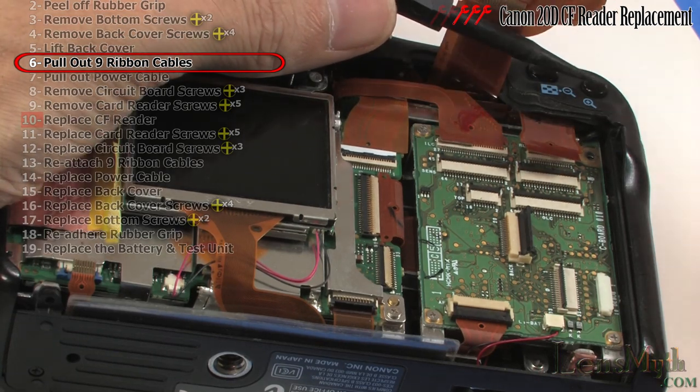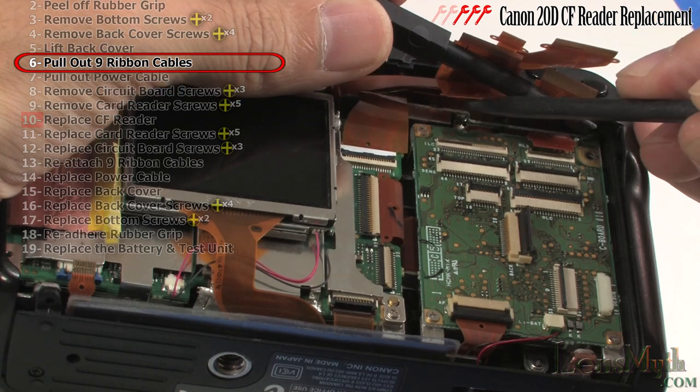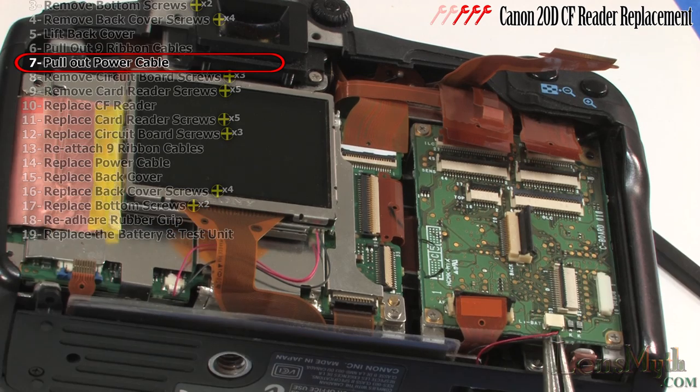This is an example of a broken one from a previous owner's repair attempt and it is failing to provide a proper connection. Be very gentle with the locking mechanism as these plastic hinges can break very easily. Also remove this power cord.